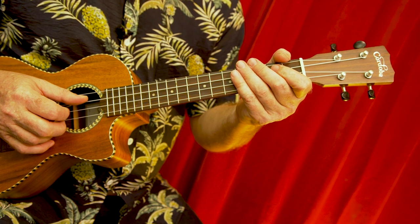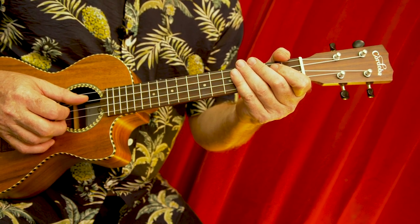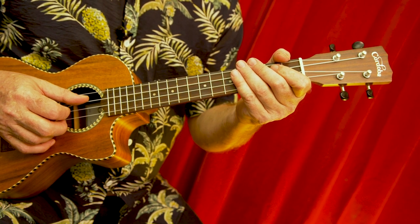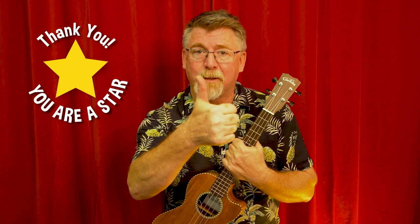Now if you want the tab for this solo, you'll need to be an Avid Learner patron and head over to patreon.com/Yukmullam — go and get it now. Thank you so much for hanging out with me all the way to the end of the video. Do you know what this means? Gold star for you! See you in the next one.